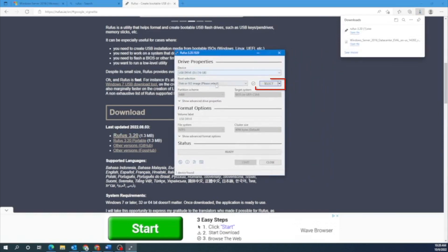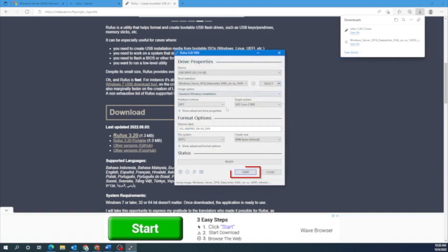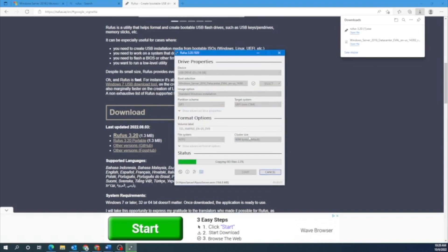Once Rufus is open, you want to click on Select right here, which will open up file explorer. In file explorer, select the Windows Server ISO file. Once you do this, go to the bottom of the window and click on Start. You may get a message — just press OK. Note that this will destroy any data on that USB drive, so make sure you're using a drive that's empty or has data you don't mind losing. If you're OK with that, we can go ahead and continue. This starts the process of creating the bootable USB drive, so we'll just wait this out.